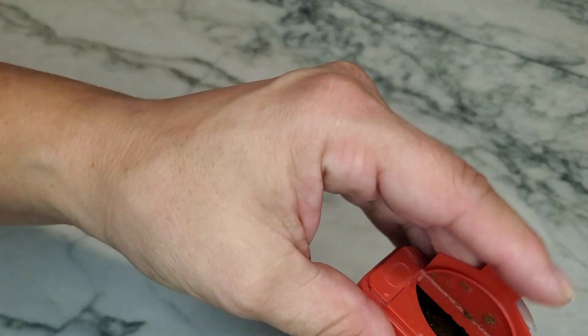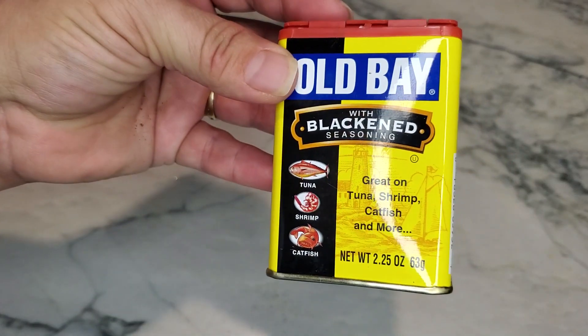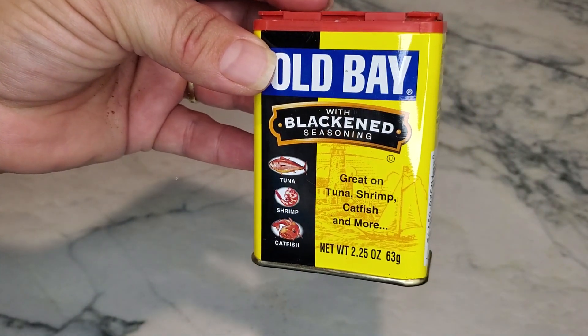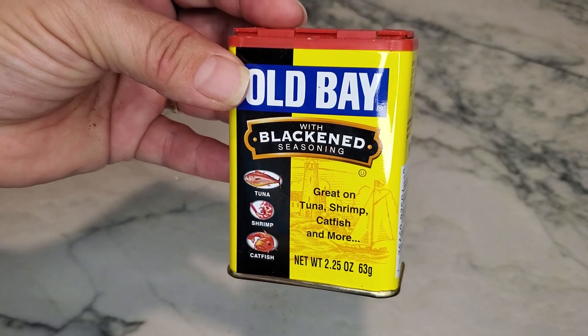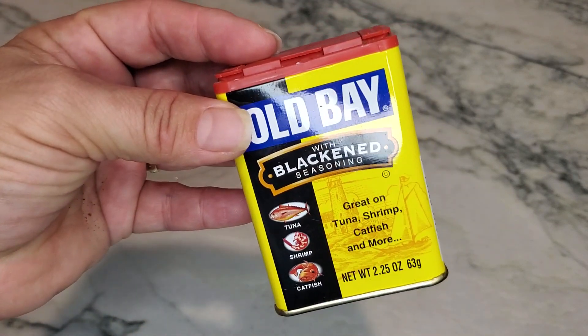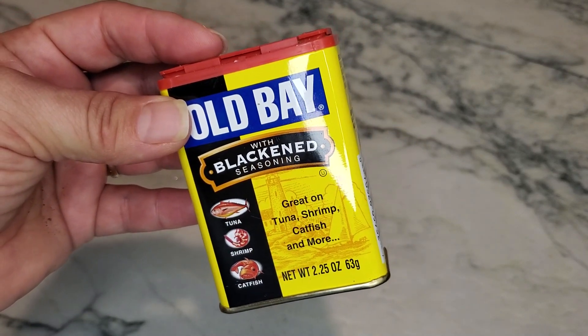So if you are looking for something to add a blackening spice to your fish or even your chicken, I highly recommend this — not just for seafood but for chicken as well. Just wanted to show you what the seasoning looks like.